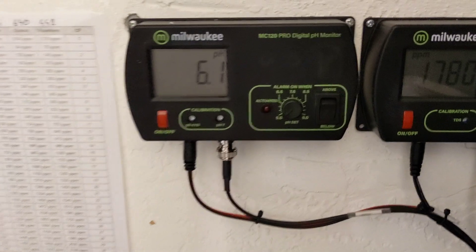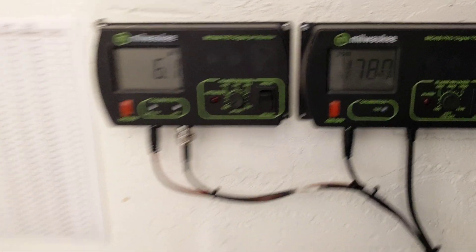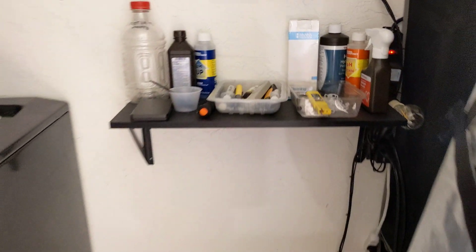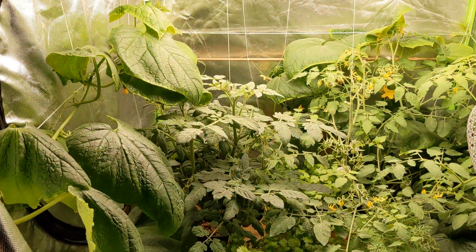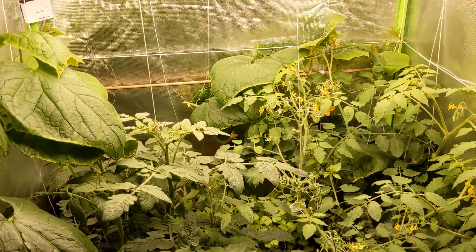I've been really checking and following, being spot on with pH and ppm. There's a new nutrient solution too. If anyone has any ideas, I would really appreciate that. Thank you.